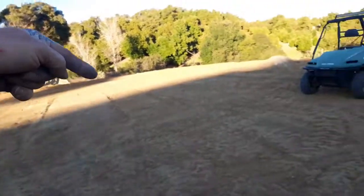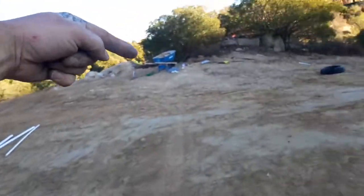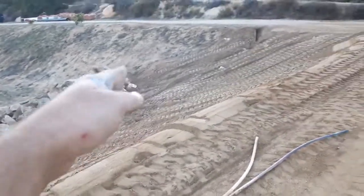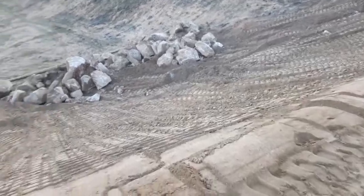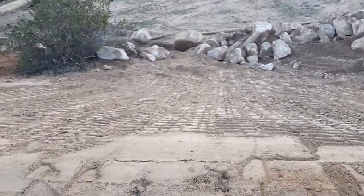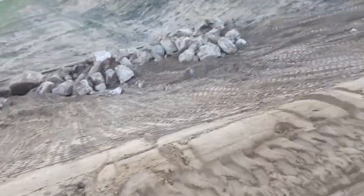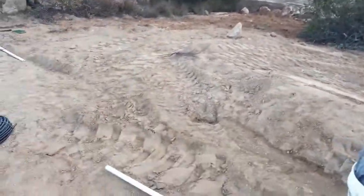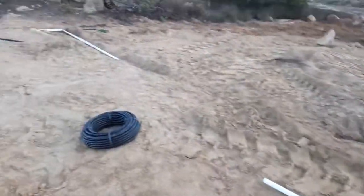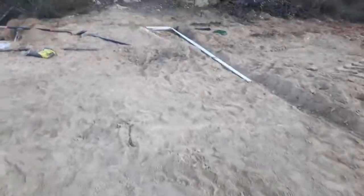I'm going to put those around this edge, and then put some seeds over top of the fabric. This is just too big of an area to purchase and plant — it's going to have to go from seed, but I've got to get stuff in pretty quick so it kind of roots in and holds it. So I've started running the irrigation.